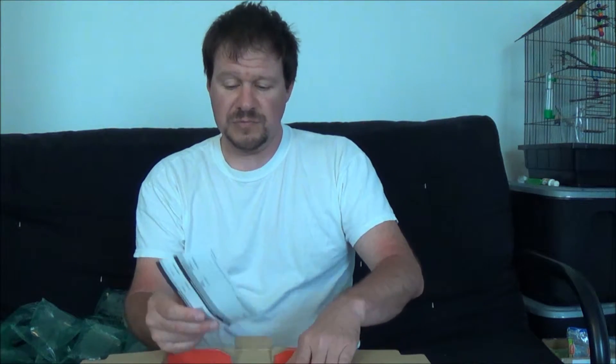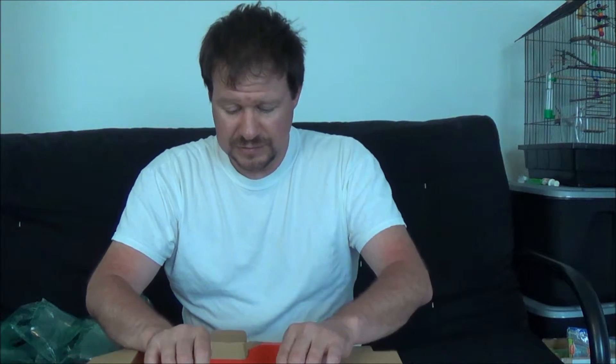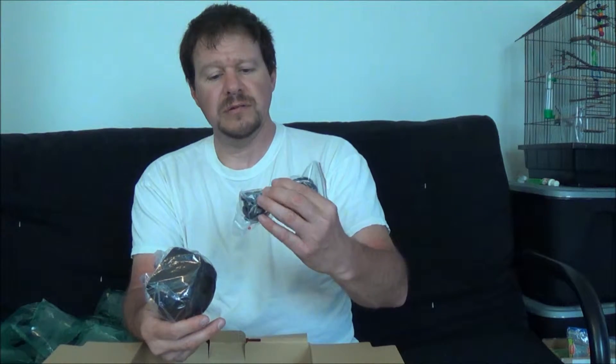First thing we got are some CDs and paperwork — normally you get this kind of stuff with anything electronic. I have some power cords, USB, we got the hood for the front of the camera, looks like the cord to charge the battery, and we got a battery.